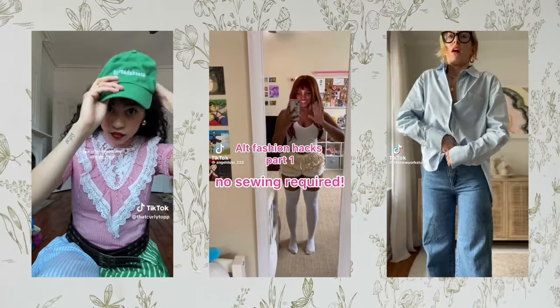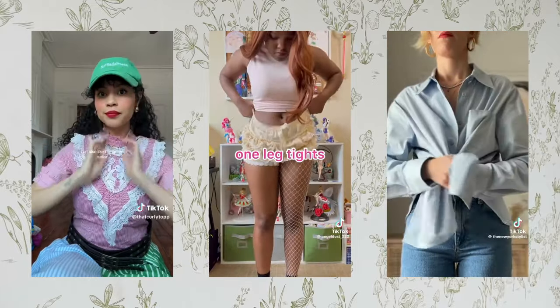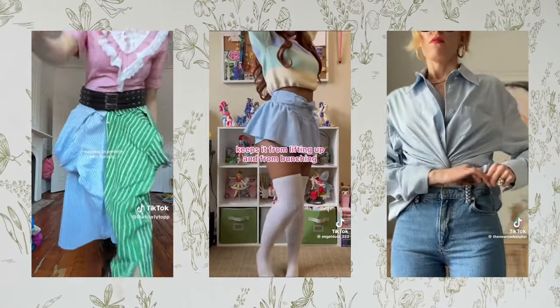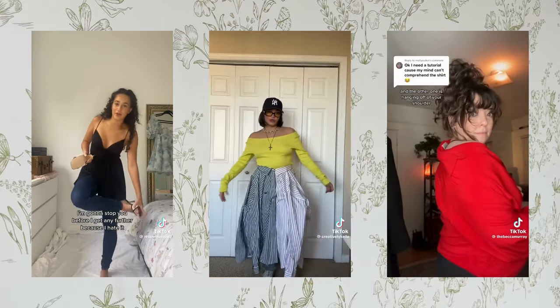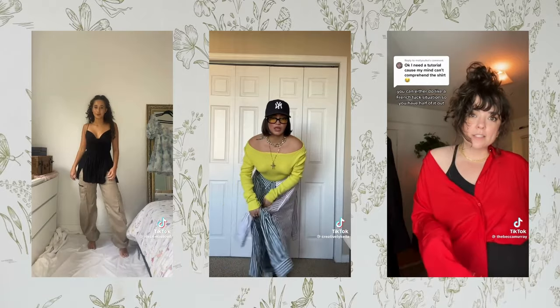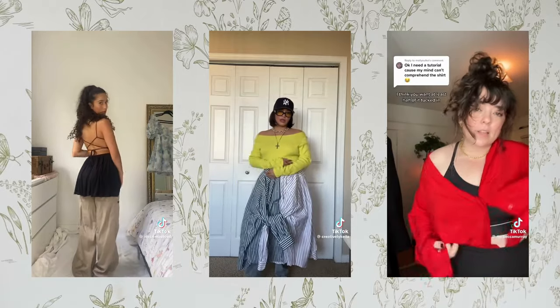Basically this section is about not just seeing a skirt as a skirt, a dress as a dress, a shirt as a shirt — but seeing a dress as a possible skirt, as a possible top, seeing skirts as possible dresses, possible petticoats. You can do so many things if you just break out of what you think that clothing item is for.